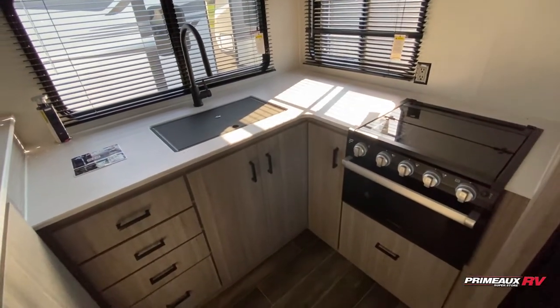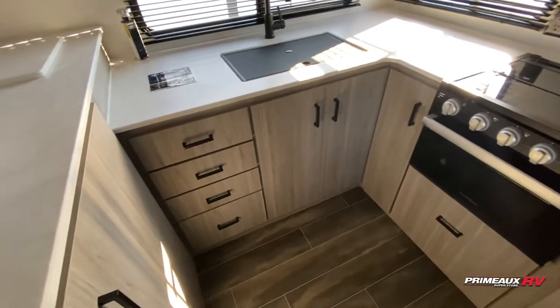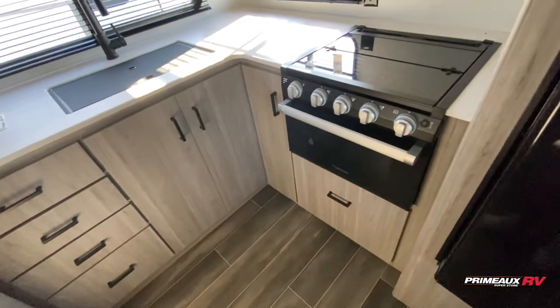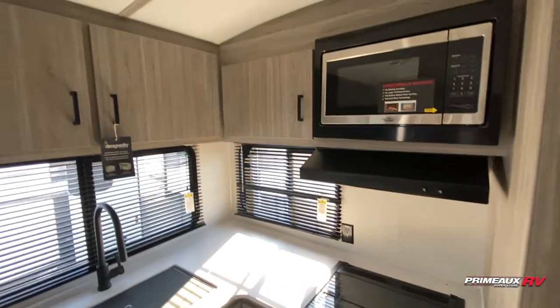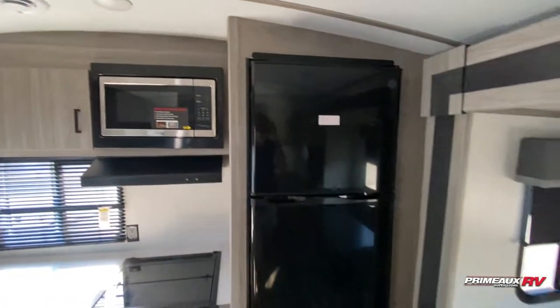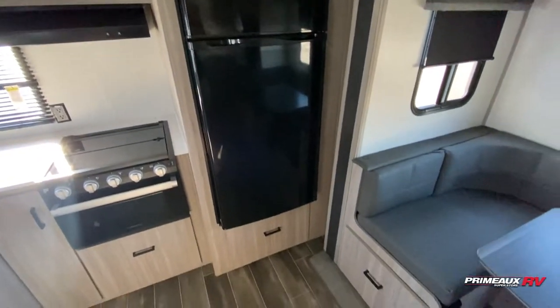Three burner cooktop and oven. Plenty of storage options down below — you have drawer space all along here. Nice big shelf space as well as storage underneath your sink and beneath your oven. Microwave up top with a bit of overhead cabinet storage. You can have a nice size fridge as well with more storage underneath.